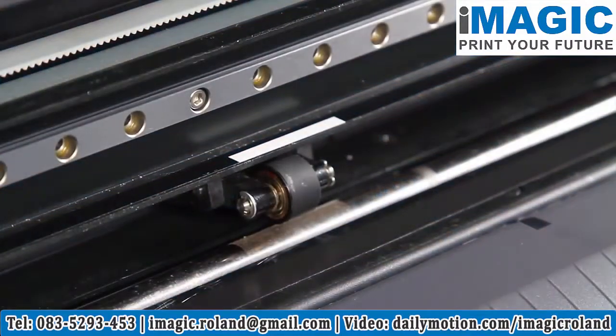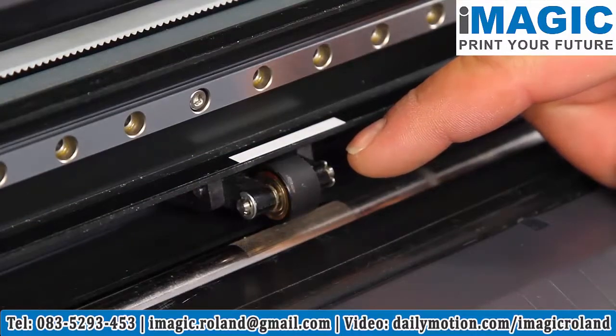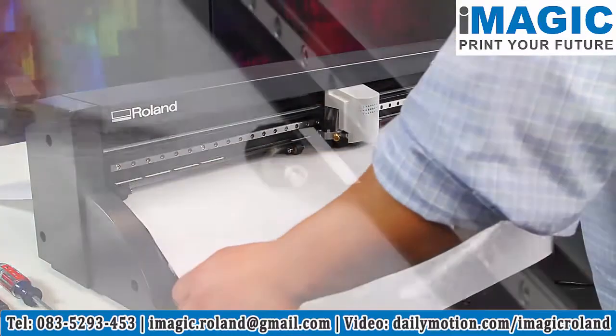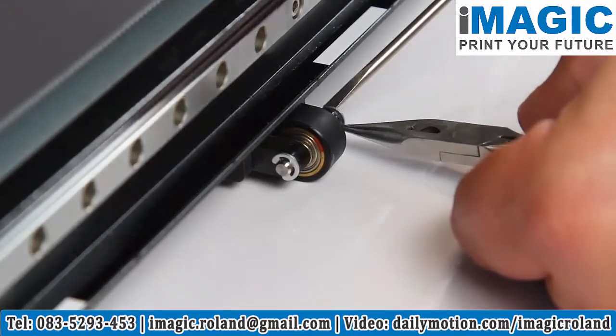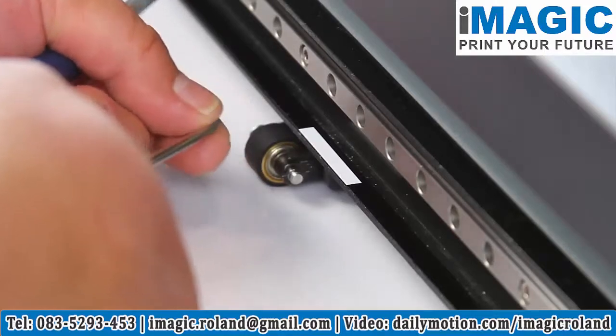If a pinch roller becomes worn, dry, or damaged, it's time to replace it. Begin by placing vinyl under the rollers to avoid losing the small parts you'll be removing. Using needle nose pliers and a screwdriver, remove the C-clamp from either side of the pinch roller and set it aside.